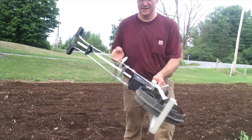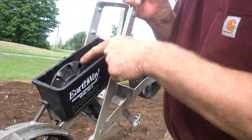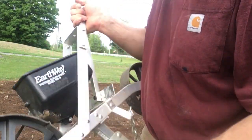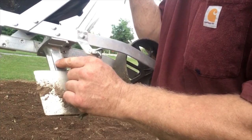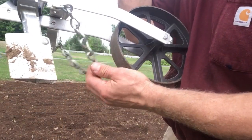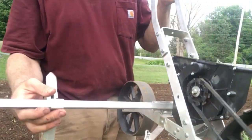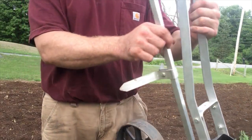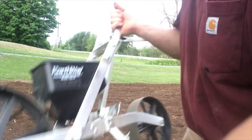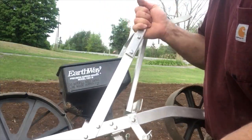The planter has individual seed plates, kind of like a farm planter, and you can change them. It's got individual depth guides that are well marked, and it's got a chain drag to cover the seed on the other side. It's got a marker arm that can go to either side of the planter, so you can start or go in whatever direction you want. It is actually reasonably well built.